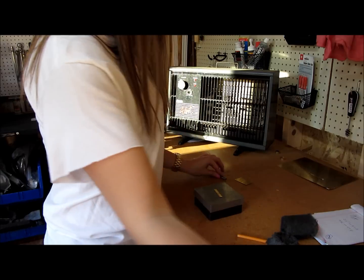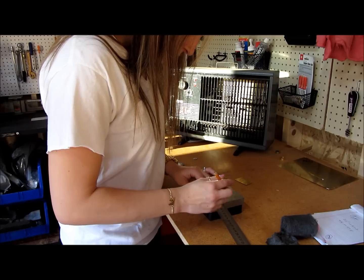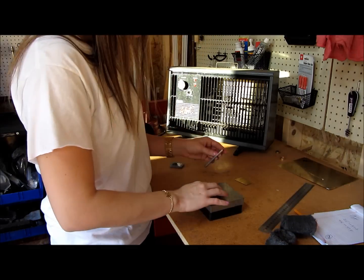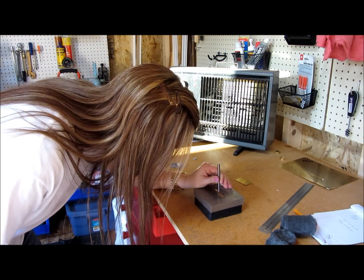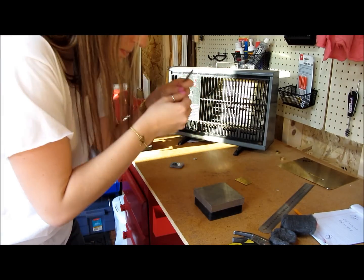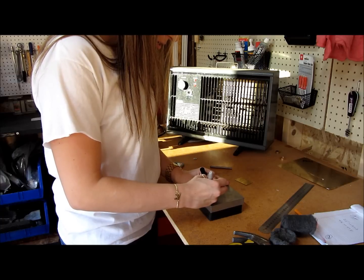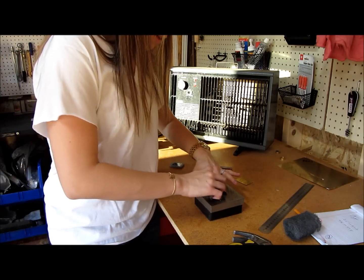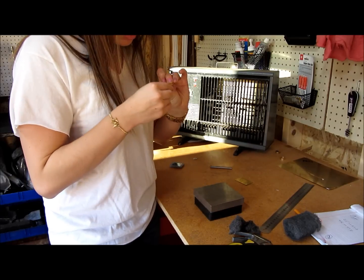We are going to find the center of this piece of metal so that we know the stamping is going in the center. For four and a half inches, we need two and a quarter — right there. That's the center. Then I take a Sharpie just to make sure I got a good impression. Then fine steel wool — you can find this at Lowe's or Home Depot — and that just rubs off any of the excess to give you a nice little impression.